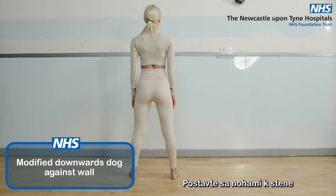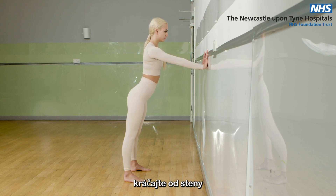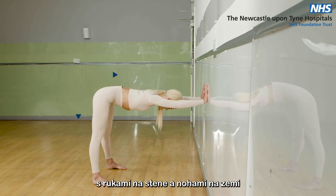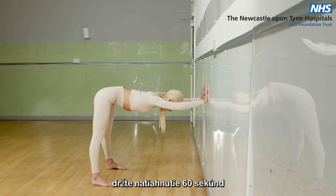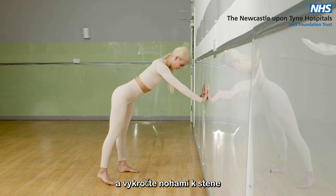Modified Downward Dog. Face a wall with your feet hip-distance apart. Reach your arms out in front, touching the wall. Walk your feet back away from the wall, coming down into an L shape with your hands on the wall and feet on the floor. You should feel a stretch through your back and into your bottom. Hold the stretch for 60 seconds. Then roll your head back up slowly and step your feet back towards the wall.